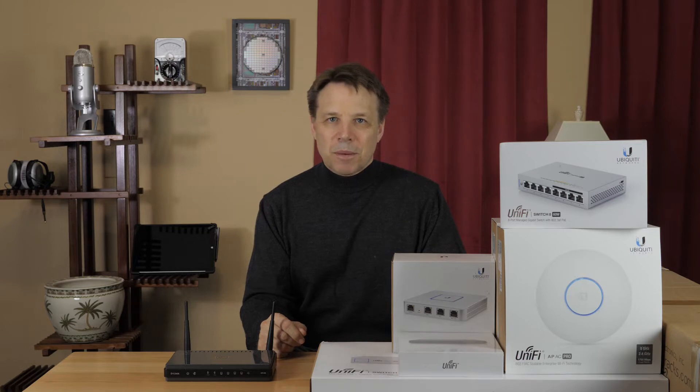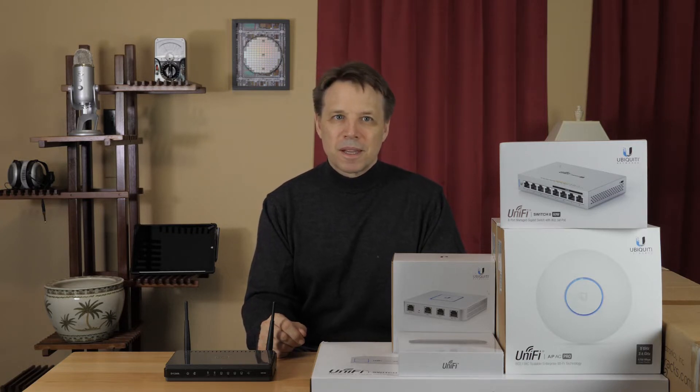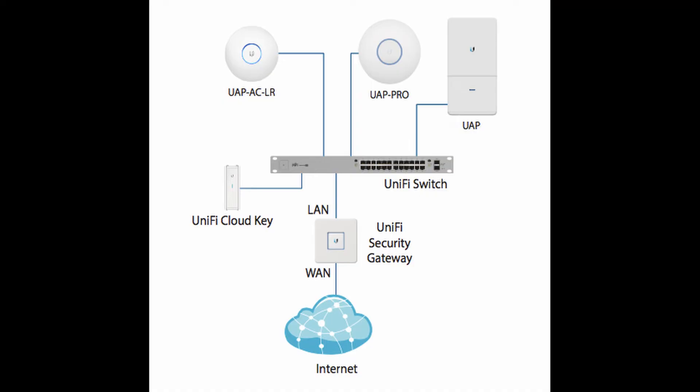I'm also going to use this opportunity to hook up the Cat5 connections that came with the house and are in every room. Here's the diagram of what I plan to set up. To handle all the access points I have, I got a 16 PoE switch. And to get full inside and outside coverage of my property, I got 3 wireless access points.